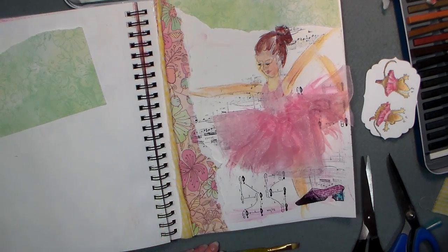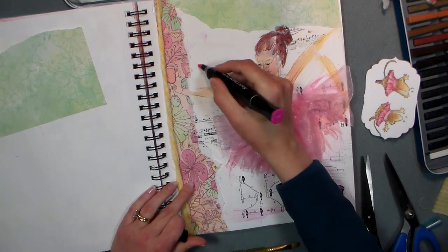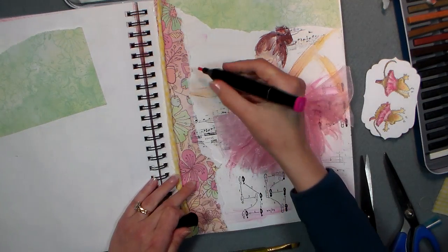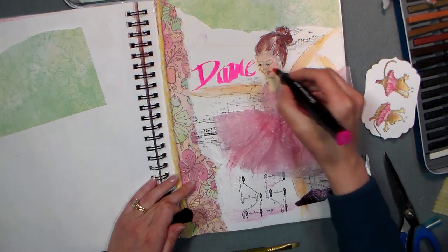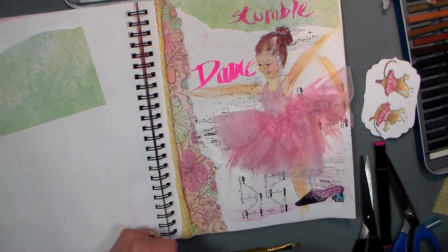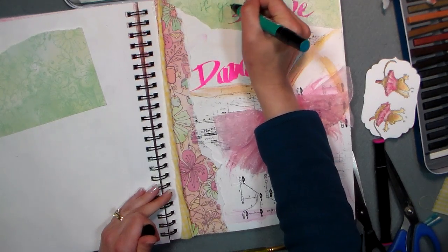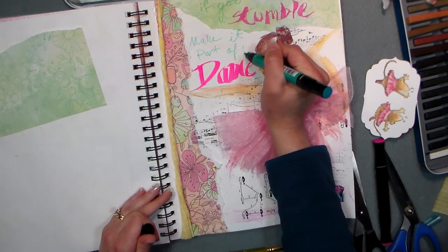Alright — 'If you stumble, make it part of the dance.' Let's see what shall I use — I want to do the word DANCE big. Boy howdy, that marker needs a little alcohol in it — that's what happens with those guys sometimes. D-A-N-C-E — that's gonna go right in her face, I'm gonna have to do a little black outline. S-T-U-M-B-L-E. There was a great video from Jenny Valley this week — she did a video on not comparing yourself to other people, so that's something you might want to check out. If you stumble, make it part of the dance.